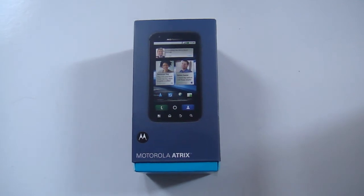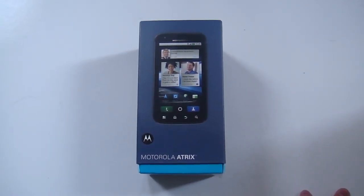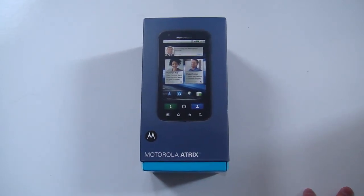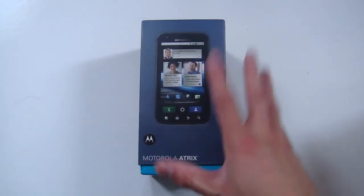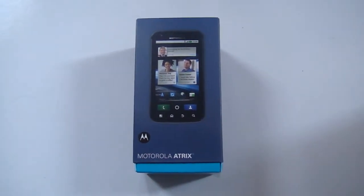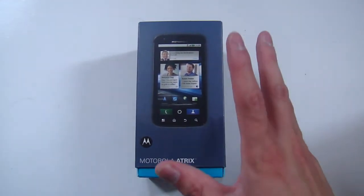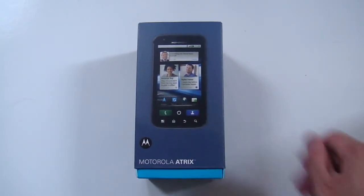Hello everyone, The Tectonic here. Hope you're well. I'm about to do an unboxing of the Motorola Atrix, which we've just received in. I'm very excited about this. What you can't see right now is what else comes with the phone that Motorola have sent to us, which we'll come to a bit later. But in its purest form, here's the box, here's the phone. Hope you enjoy.